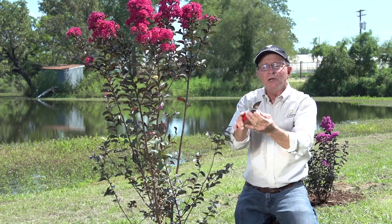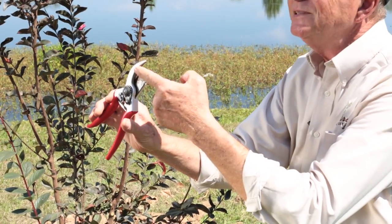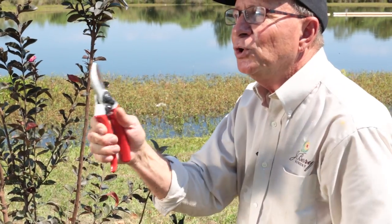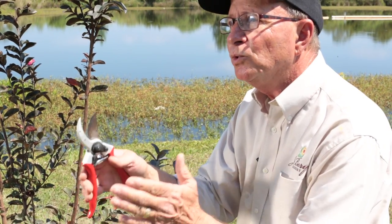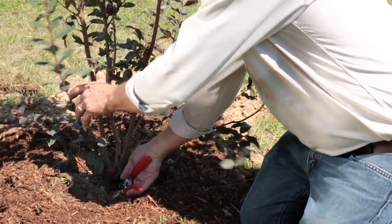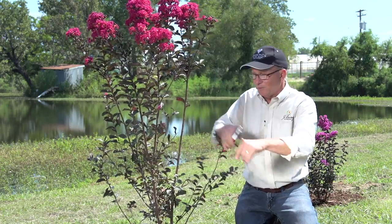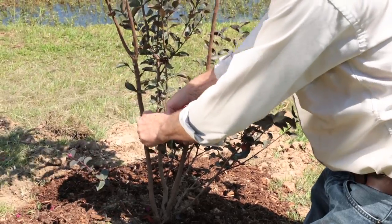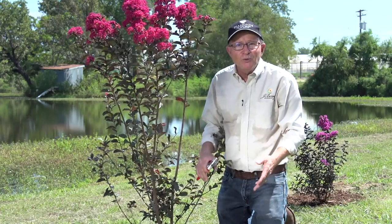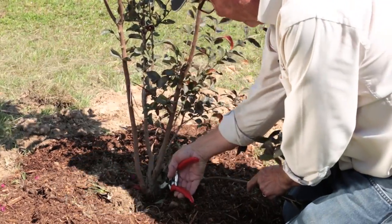My pair of clippers will clip real close to the stem on one side, but on the other side it would leave a little outcrop. So you want to use a clipper that cuts smooth to the stem of the plant. I'm going to remove all the small branches from this point down. And I think as I remove more, you can see the vision of a small tree developing.